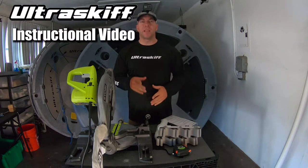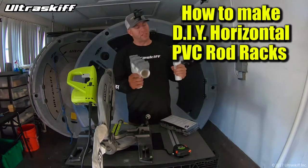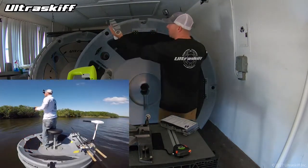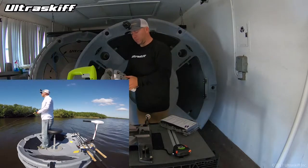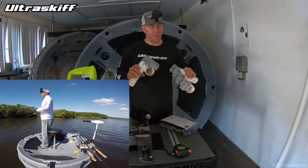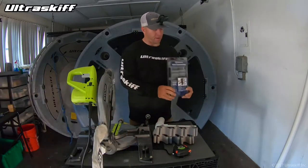Hello everyone, how we doing today? In this instructional video I'm going to show you how to make these cool PVC horizontal rod holders. These go on the back — I like to put them on the back over the battery. Just to show you, they sit like this, rods go here. You can see me using them in a video or two probably by now.